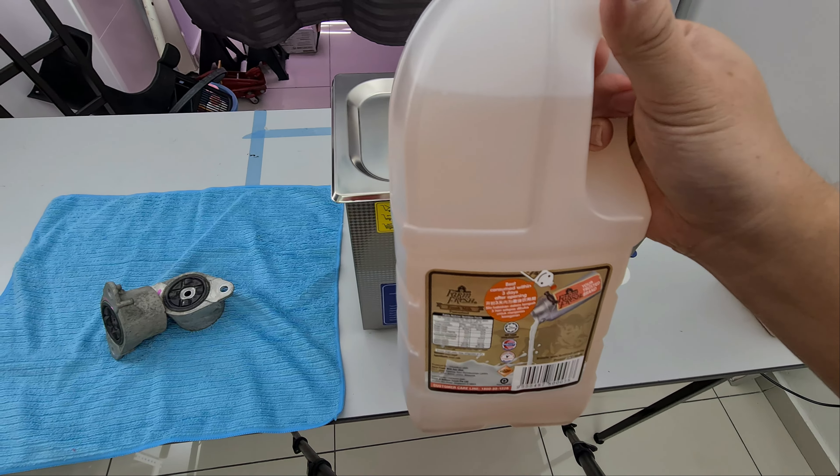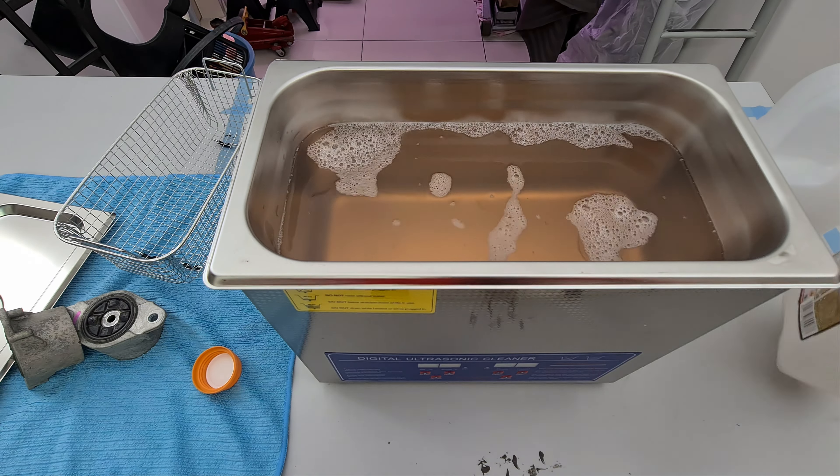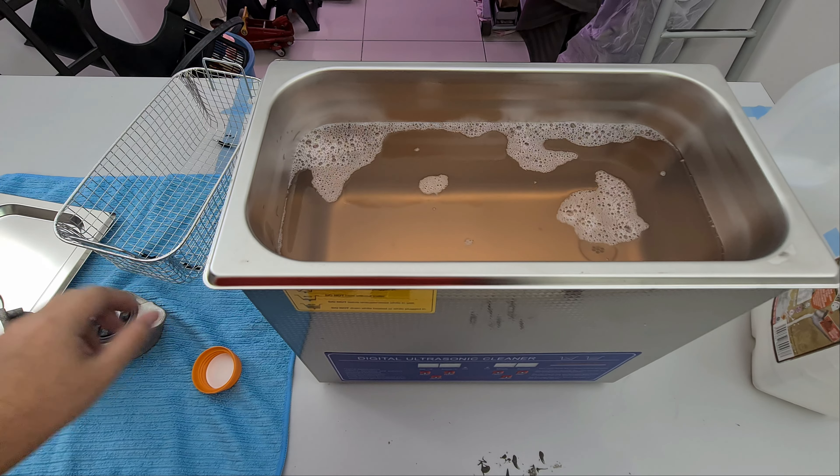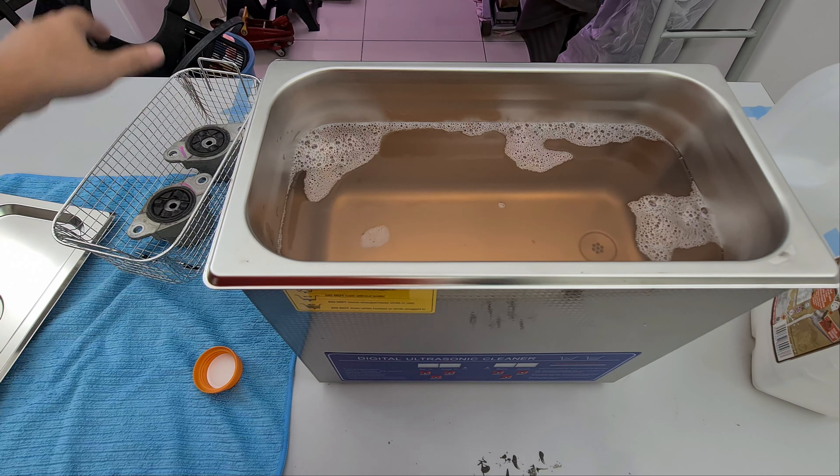You can clearly see how dirty the absorber top mounts are on the inside and the outside. We are going to be using the same solution we've been using: water and degreaser.